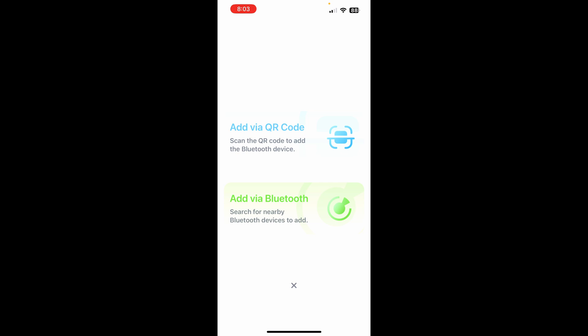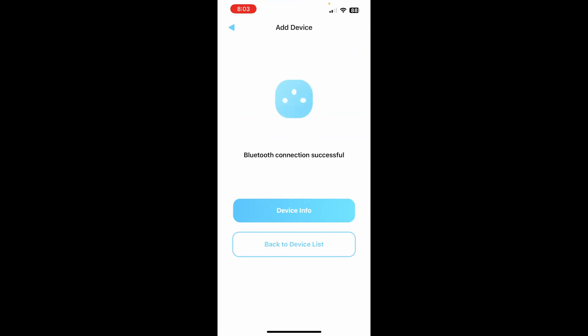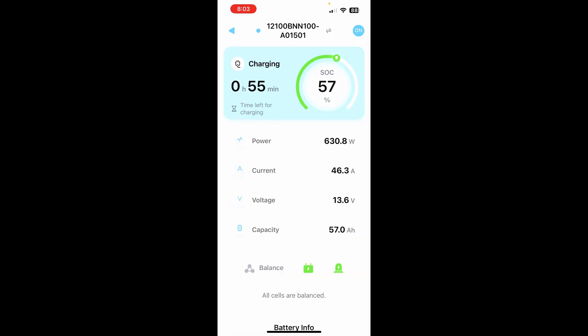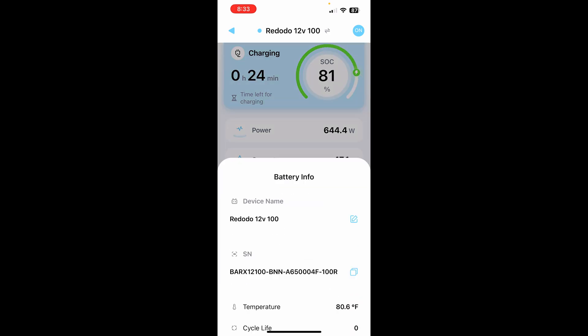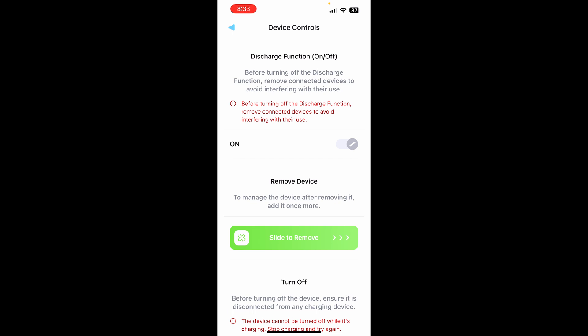Let's add this device to the app. Hit 'Add Device,' 'Add via Bluetooth' — looks like it found it. It's charging right now, so we can see some information. Under Device Info, we're at 57% state of charge, currently charging at around 610 watts, 45 to 46 amps. Battery info shows the name, temperature reading, cycle count, and there's a firmware section.